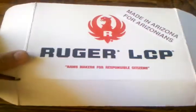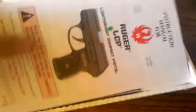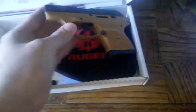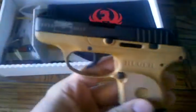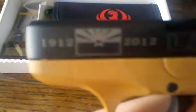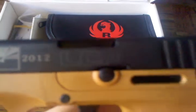I have the Ruger LCP Arizona edition, which comes with a manual and everything the normal LCP comes with. It has the coyote tan grips, a 100-year anniversary emblem with the state flag, and of course the LCP engraving.